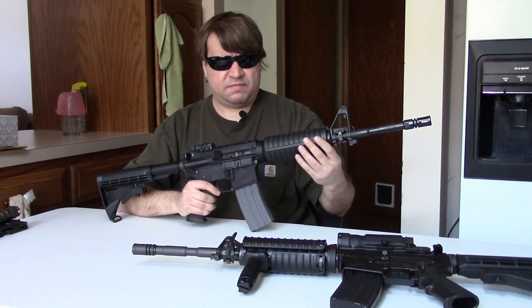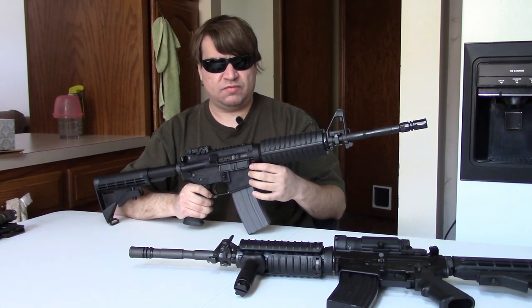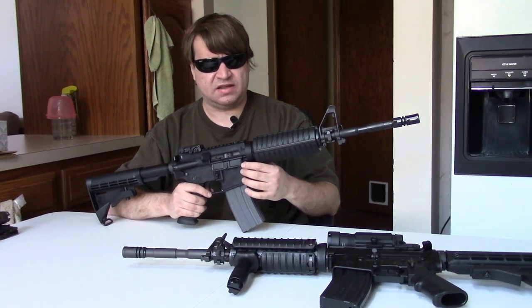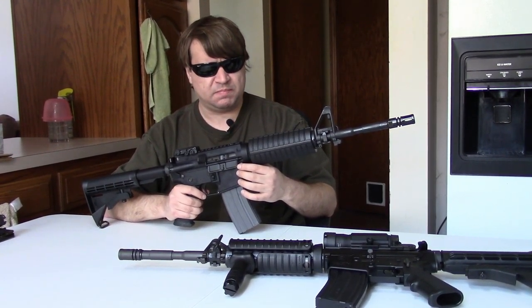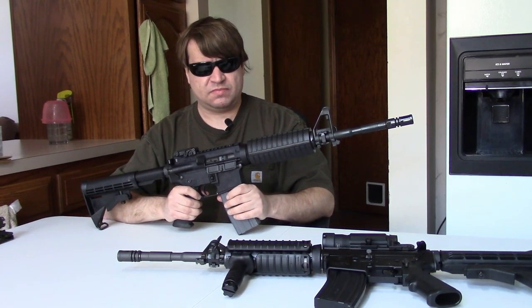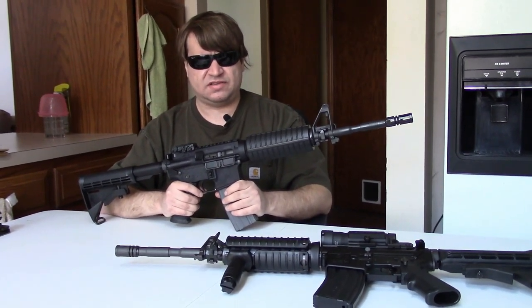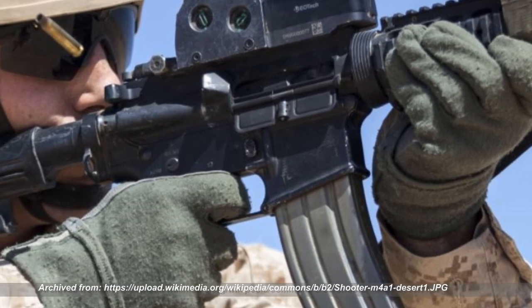So that's kind of where the M4 ended up. But in the 21st century, some shortcomings were discovered, and this led to the M4A1. Colt had been offering what they called the 921 forever — it was basically the same as the 920 but had safe, semi, full-auto, analogous to a carbine version of the M16A3. The military became more interested in this after experiences in Iraq and Afghanistan, and really began to buy the full-auto version instead of the three-round burst version, in limited numbers at first, and then by 2009–2010 in larger and larger numbers. They would designate this as the M4A1. Technically, the only difference between an M4 and M4A1 is full-auto instead of three-round burst.